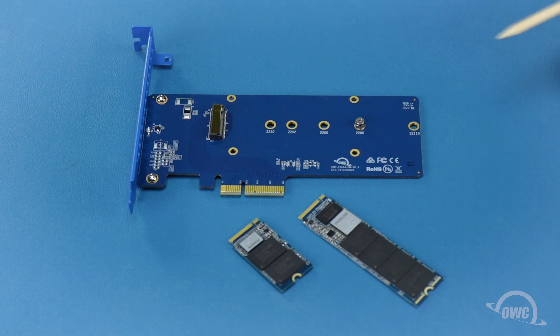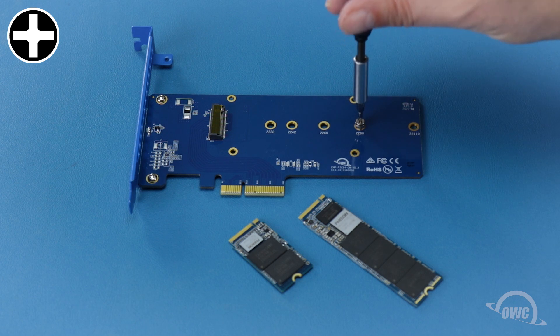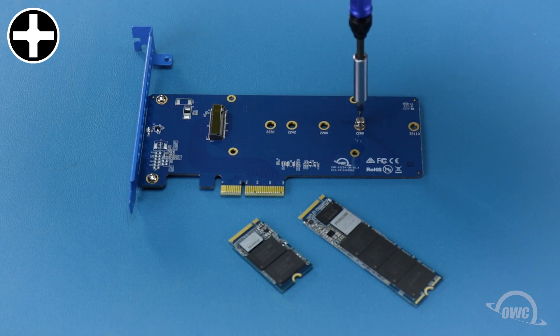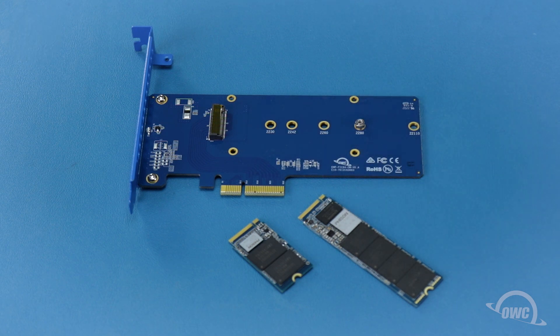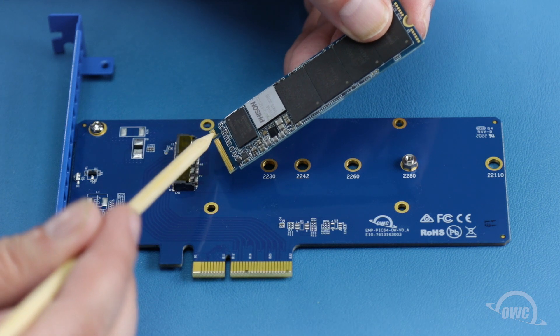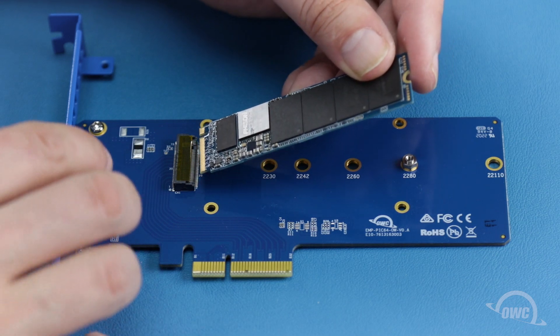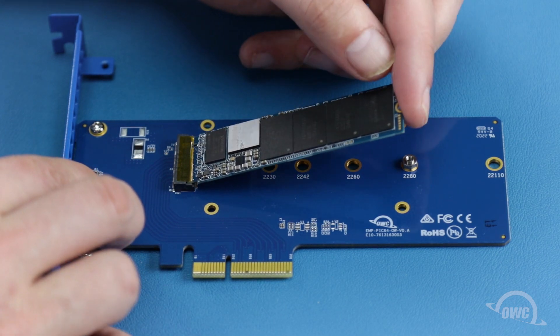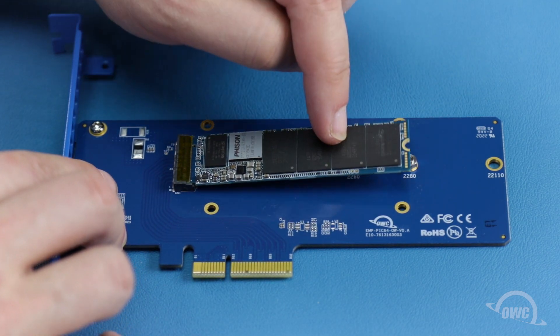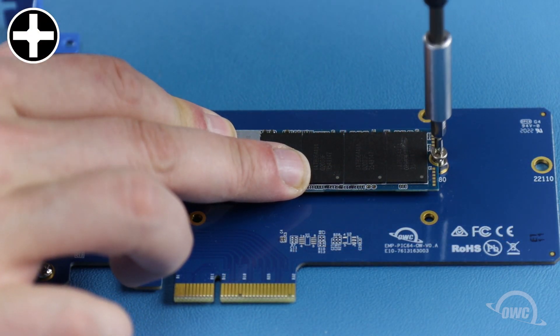To install an SSD, you'll first need to remove this Phillips screw. There is a notch in the M.2 connector on the SSD that corresponds to a pin in the slot in the card. Align the two and slide them together. Then secure the drive with the Phillips screw you removed earlier.